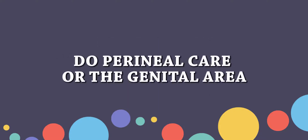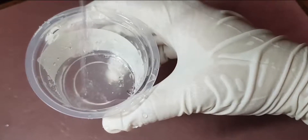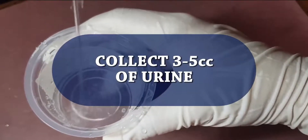And don't forget to do the perineal care to ensure the genital is clean. Then, start collecting the urine. Do not collect the first stream of urine, as it may be contaminated. Make sure to collect the midstream urine for about 3 to 5 cc.